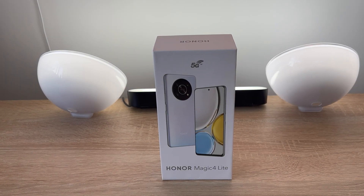Hey everyone, Ricky here from Ricky's Tech Talk. In this video we're going to set up the brand new Honor Magic 4 Lite. You may have just got your new device but how do you set it up? In a step-by-step way I'm going to go through the setup process.